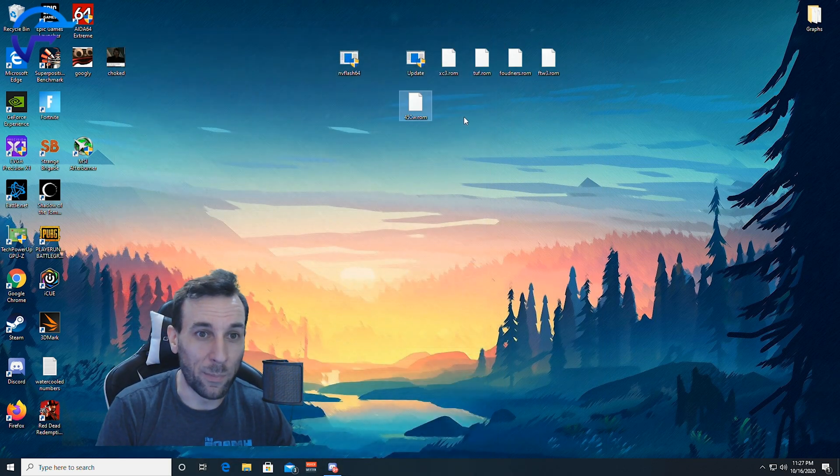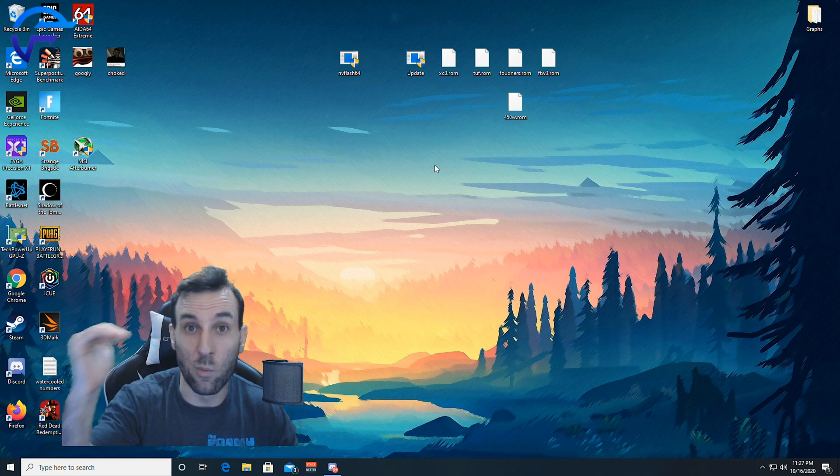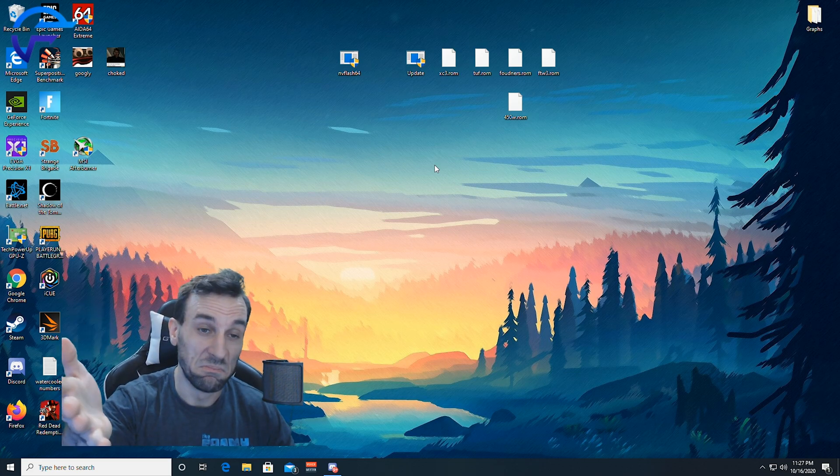If you just want me to send you the direct files so you don't have to do all this rigmarole, I can do that if you're in the Discord. Other than that, do the one-two-three flash and you're good. I just wanted to put this in there because I know there's a lot of XC3 water block users out there that aren't really comfortable shunt modding — this is a good little way to get a little bit of extra performance out of your card.